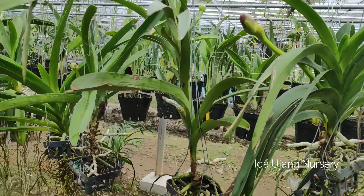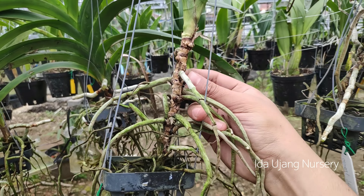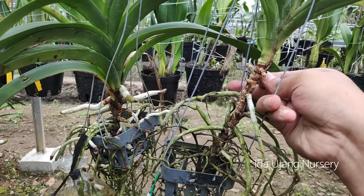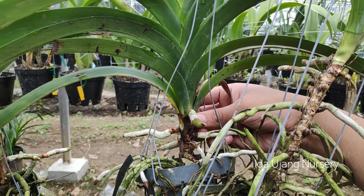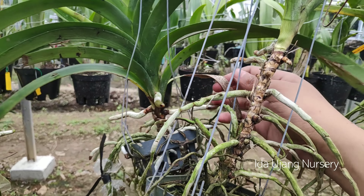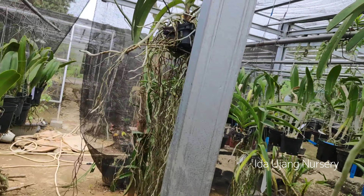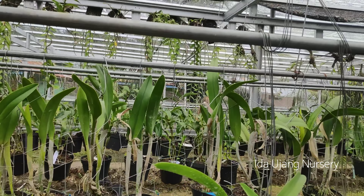Mungkin itu saja dulu video saya seputar cara penanganan — tips agar pertumbuhan anggrek panda, akarnya bisa optimal. Dan apabila sudah optimal, otomatis akan disertai dengan kondisi pohon yang akan lebih segar lagi tentunya. Oke itu saja dulu video saya seputar anggrek panda. Nantikan terus video saya selanjutnya. Terima kasih.